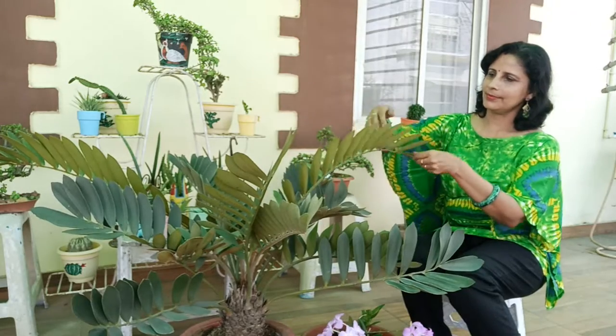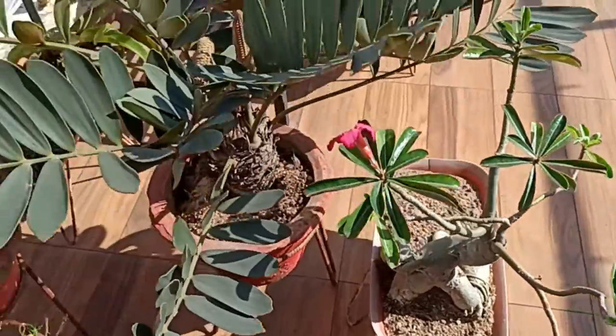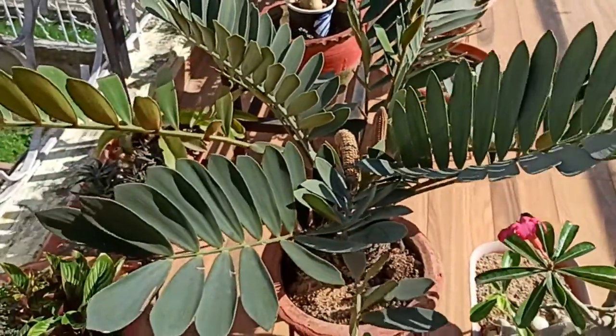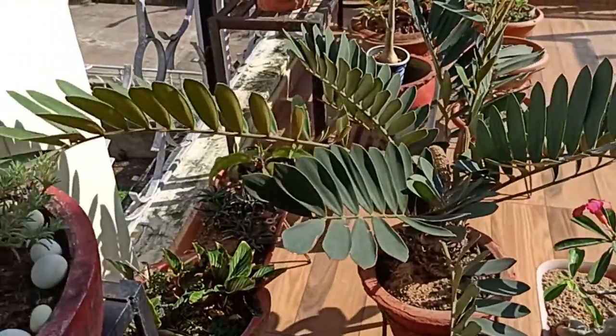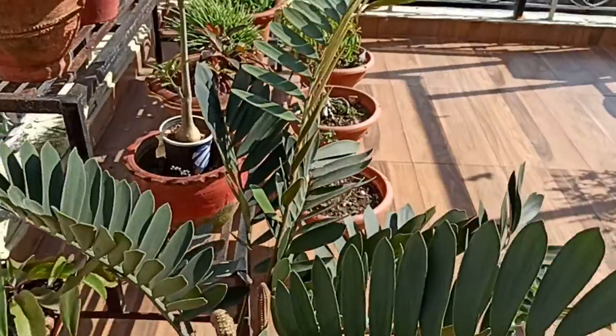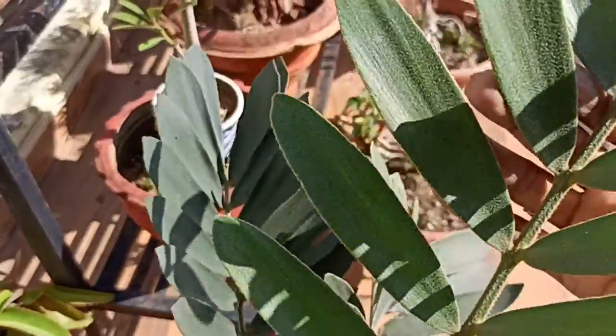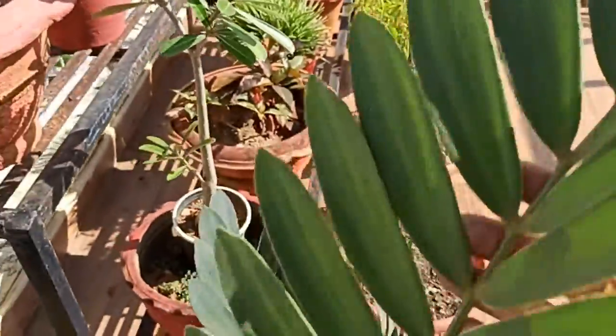The tips of the leaflets are rounded, unlike other plants of this group. It's ideal for landscaping, suitable for bonsai, and the most important thing is it's also a nice indoor plant requiring very low maintenance. The full view is just looking brilliant. You can collect this plant from any plant nursery or buy it online.